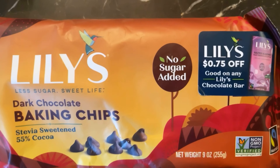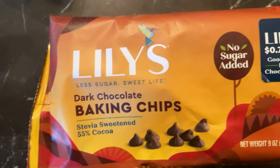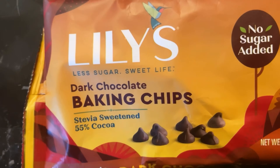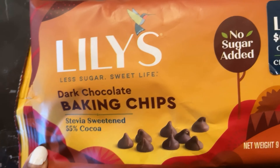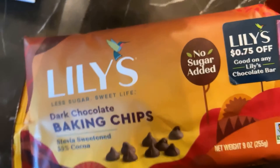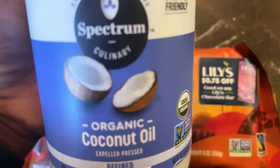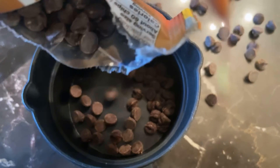Now we are going to do one cup of our Lily's dark chocolate baking chips. We're going to put it into the microwave for 30 seconds. After the 30 seconds, we will stir in one tablespoon of coconut oil once the baking chips are melted.